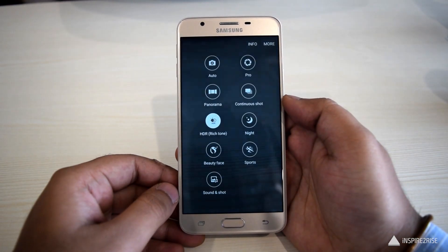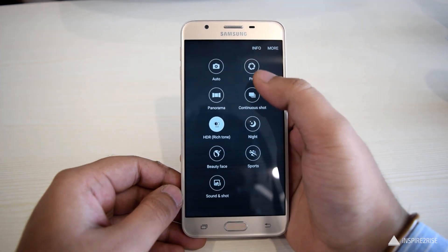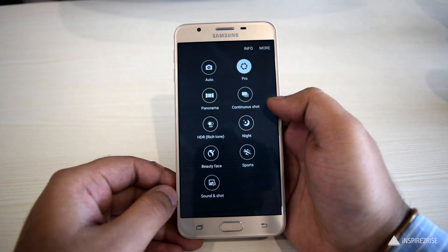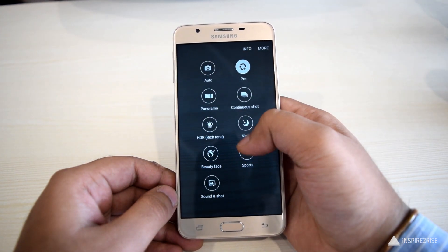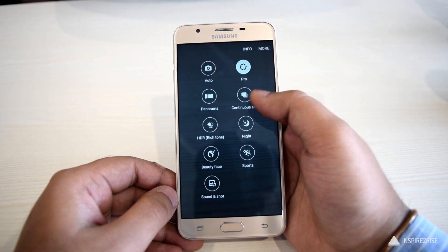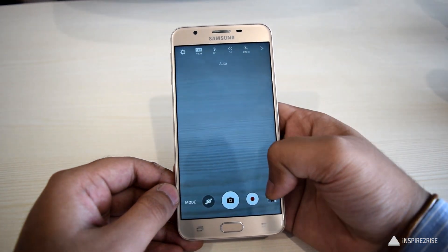In terms of camera performance, it comes with a 13MP primary camera with an F1.9 aperture, which is quite wide, along with autofocus and LED flash. The front camera is an 8MP camera with an F1.9 aperture, wide selfie features, palm selfie, beauty face features, a pro mode, and advanced selfie taking features for enhanced beautification.